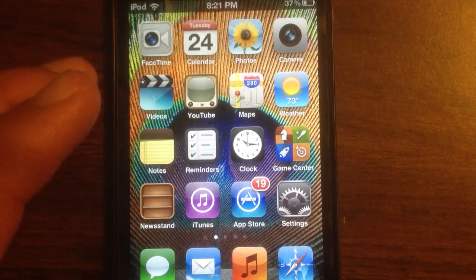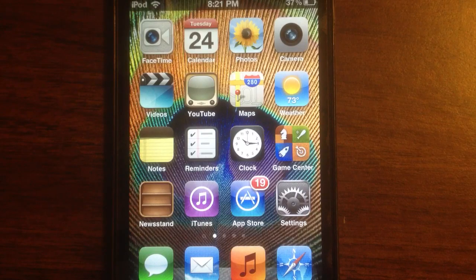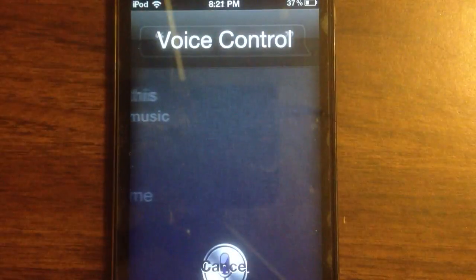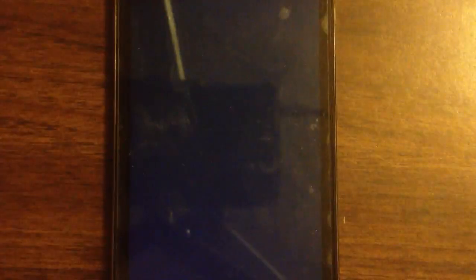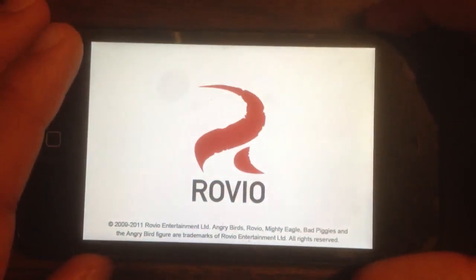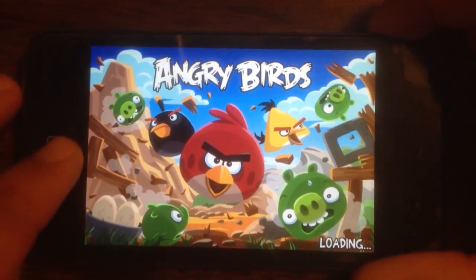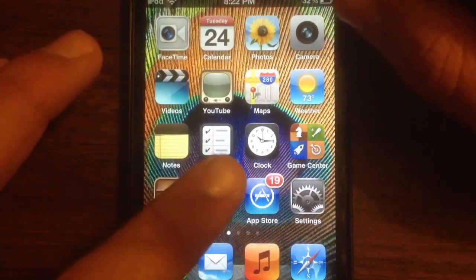Another thing you can make this do is launch applications. For example, Angry Birds — as Angry Birds is launched on the side right here. Let me just exit out of this so I don't get tagged for any visuals or copyright.